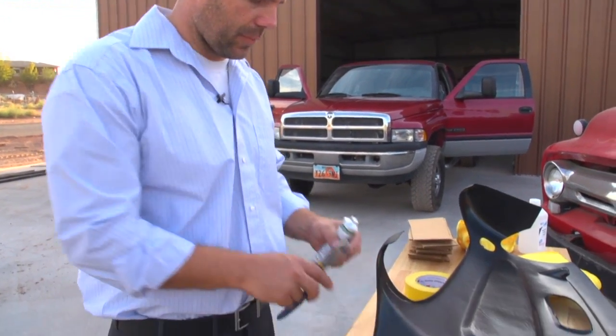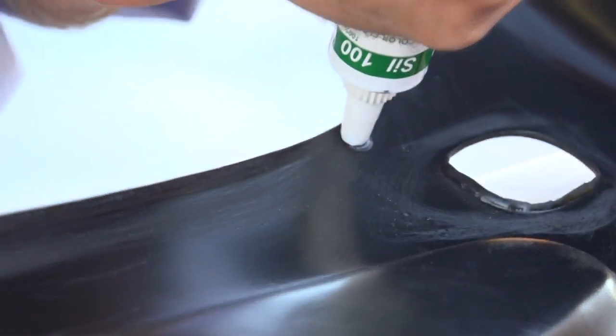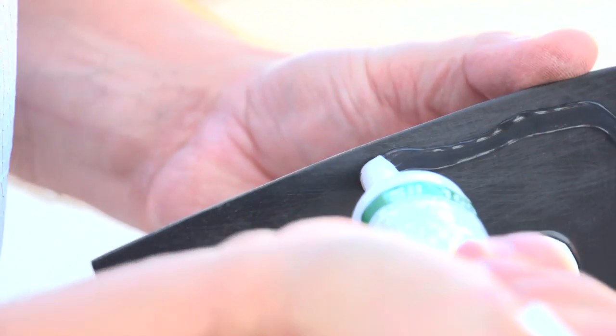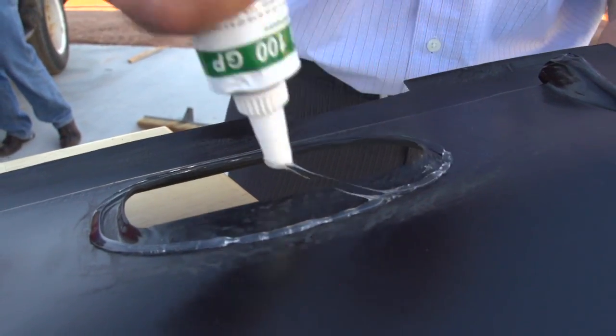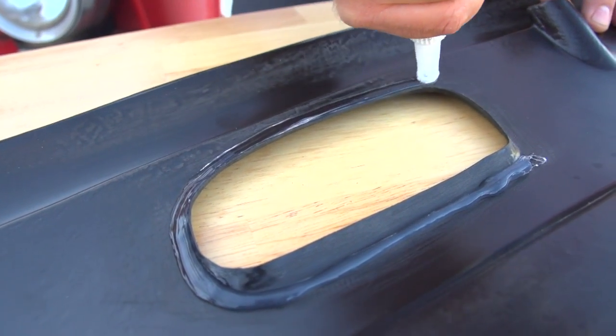Now that we've cleaned the edges of the dash of any grease or oils so the silicone will stick, it's time to apply the silicone to the back of the dash. Sometimes if it's a colder day the glue is harder to apply — you can put it in a pot of hot water or find some way to warm it up so it flows a little better. Once again, we cleaned around the edges of the vents mainly because we're going to be applying glue there.